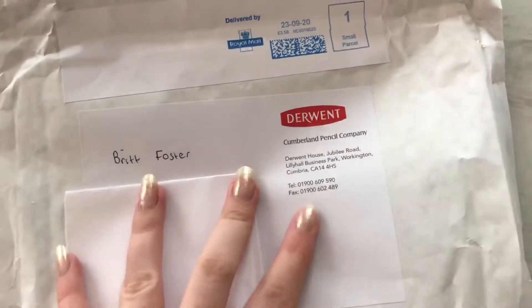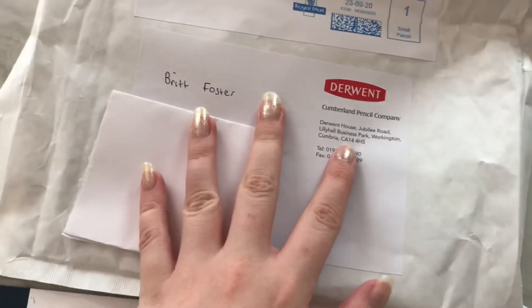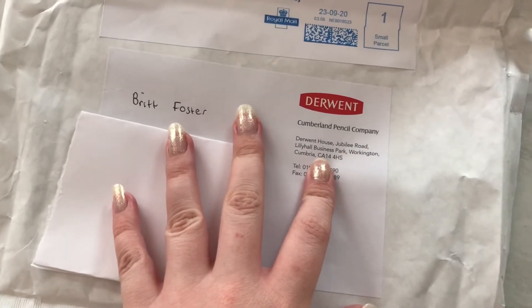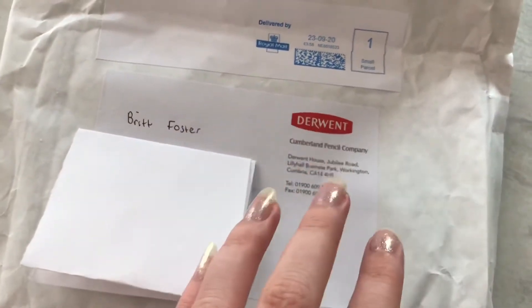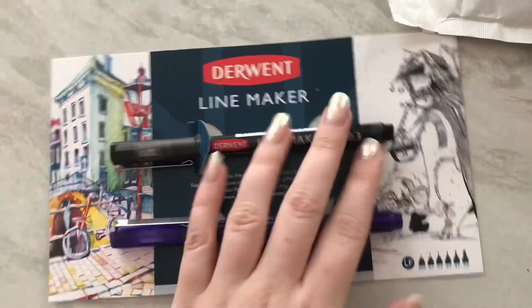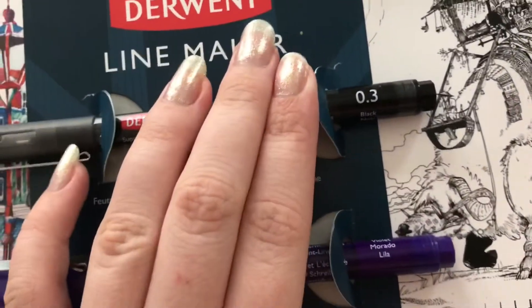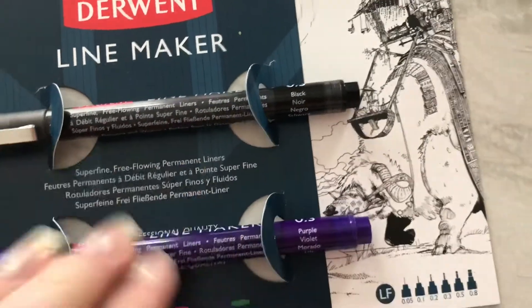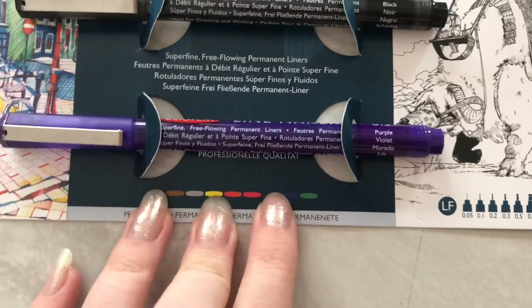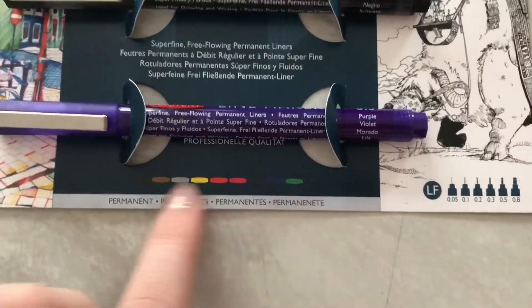Welcome back to my channel. Just to let you know, Derwent have sent me a sample of their Derwent fine liners which I'll be reviewing and trying out. In the sample pack they've sent two colors — both 0.3mm — black and purple, which looks like a really nice color.